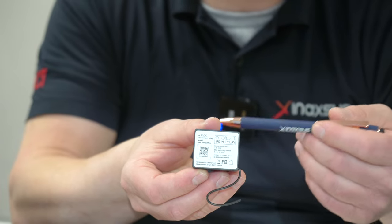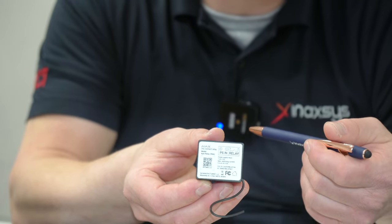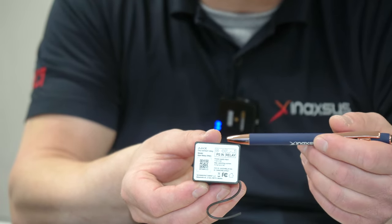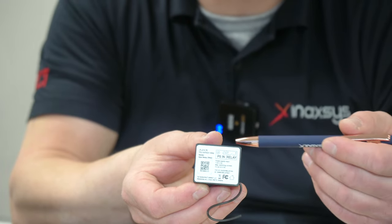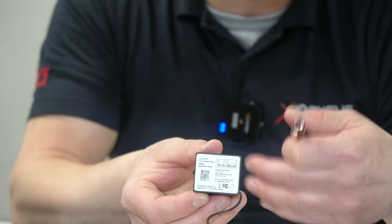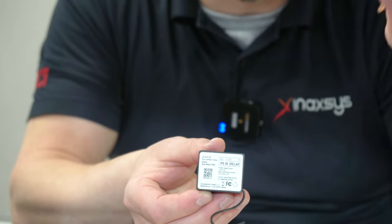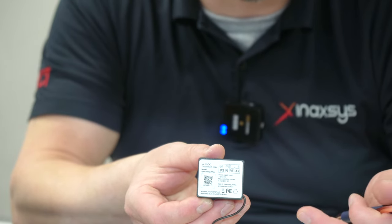Depending on the scenario — for instance, here in the building — we have an application where when a water detector is triggered, the leak detector, the relay activates and shuts down the water valve. At the same time, it's also opening the exhaust valve. Basically, all the piping in the building — in case there's a leak upstairs — will be drained of water so that the leak damage is prevented.